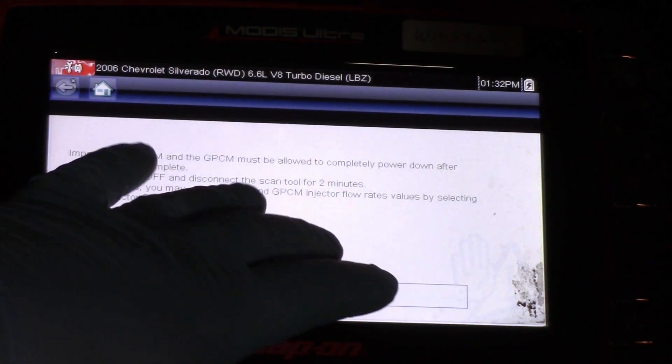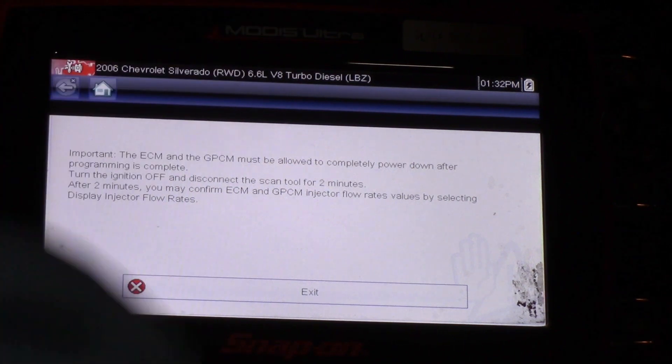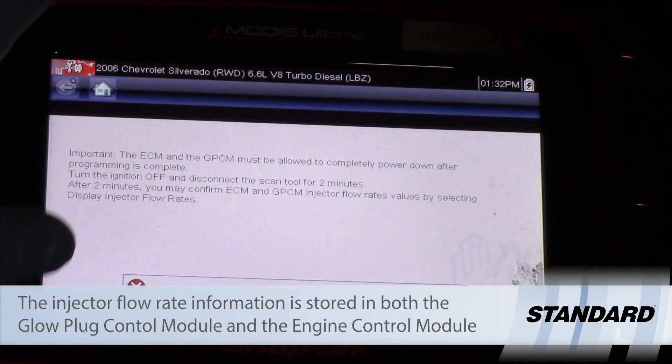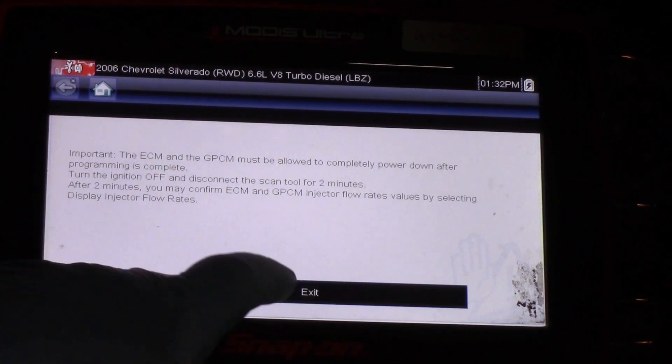I found this option by going to Special Outputs under the Engine menu. You can also find it in the glow plug control module since that information is stored in both modules. There's also an option to cut and paste if you've replaced one module or the other. One important note: the ECM and the glow plug control module must be allowed to completely power down after programming. Turn the ignition off and disconnect the scan tool for two minutes. After two minutes, you may confirm the values by selecting Display Injector Flow Rates.